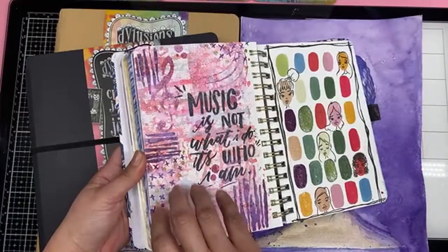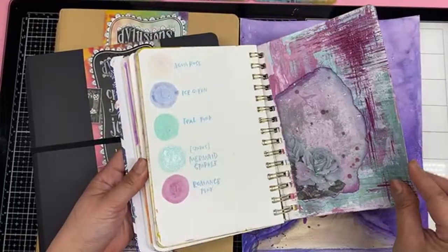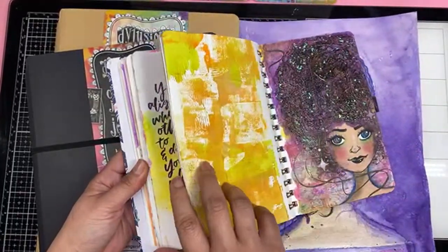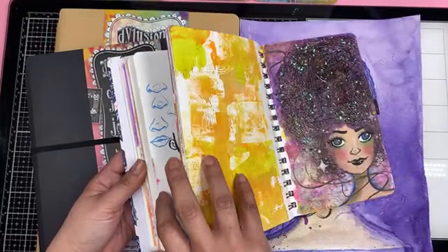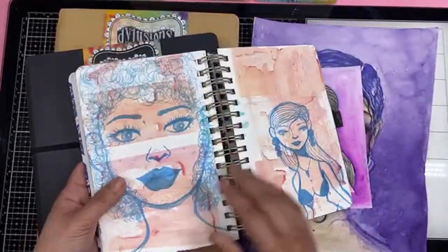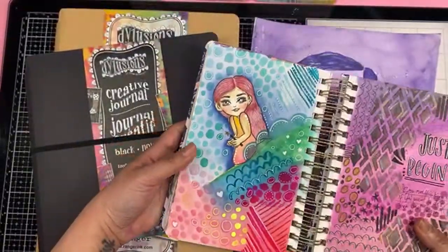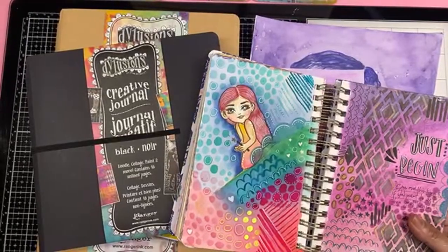Last time I went live, I actually did show my journal, but we got cut off. Thanks, Zoom. But we're going to go finish that. Here's just a few of my practice pieces of my mixed media girls. It's been really fun trying to figure it all out.